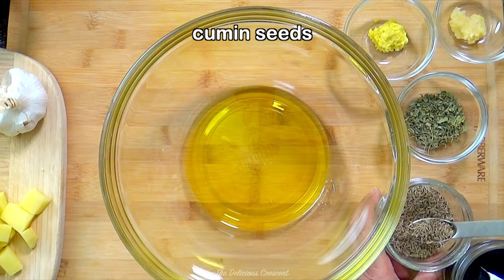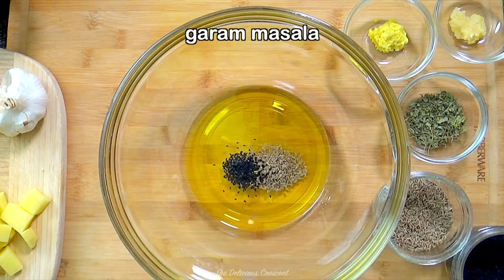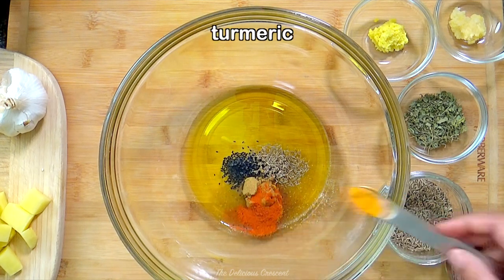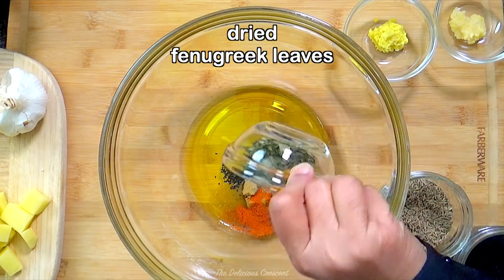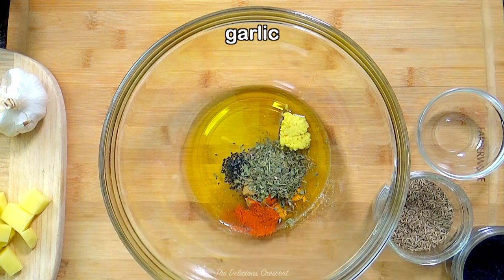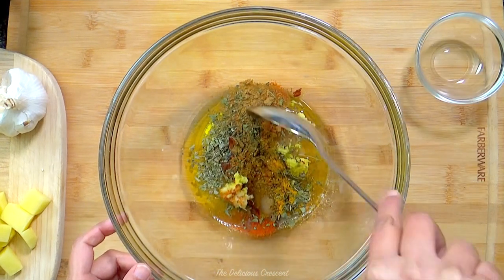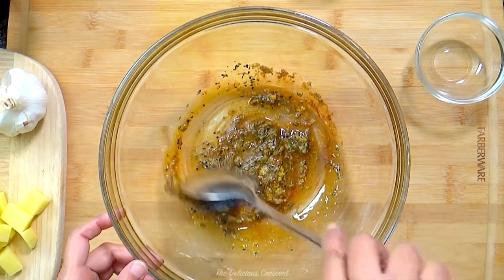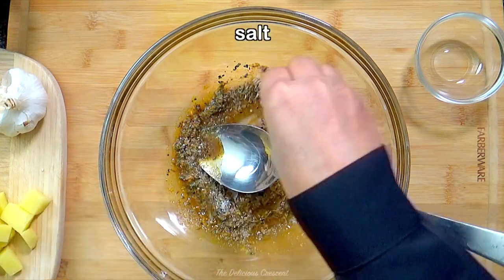In a mixing bowl, take olive oil, cumin seeds, black seeds (optional), garam masala, ground coriander, chili powder, turmeric, dried fenugreek leaves also known as kasuri methi, grated ginger, grated garlic, and combine it all into a smooth mixture. Be sure not to skimp on the spices, and don't forget to add some salt.